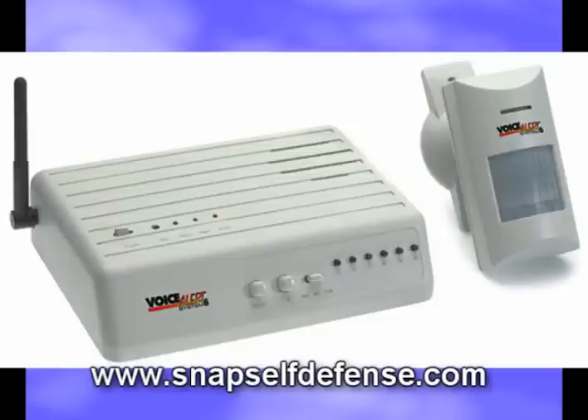You can alter the messages at any time and place the wireless sensors wherever you wish. Voice Alert System 6 sets up in minutes and can be completely customized to fit your individual needs. To find out more about System 6, you can stop by SnapSelfDefense.com.